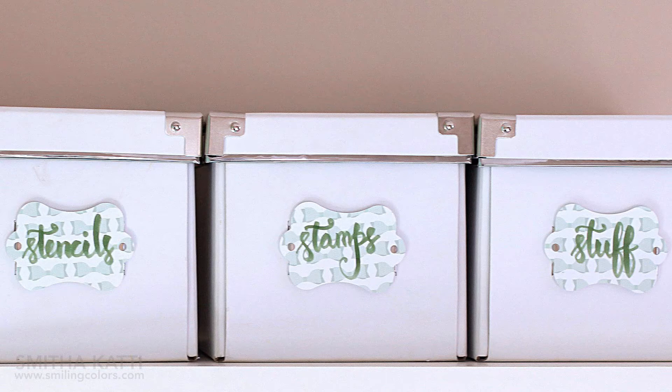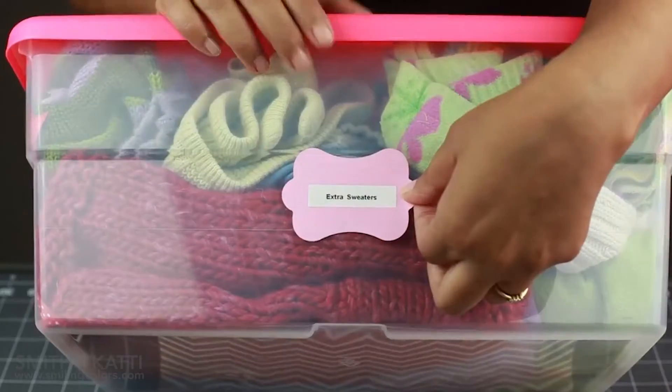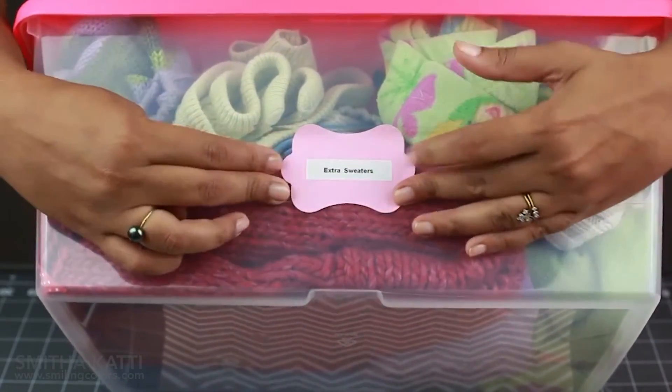You can use these labels in many ways: you can hand letter on them, you can add alphabets on them, and sometimes I have used my label maker to print out words and put them on this pretty scallop shape.